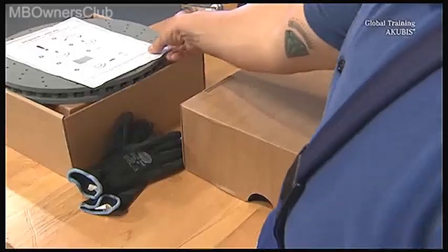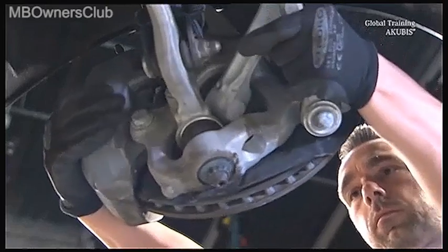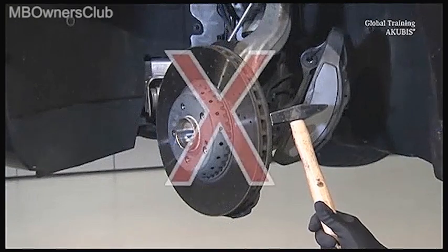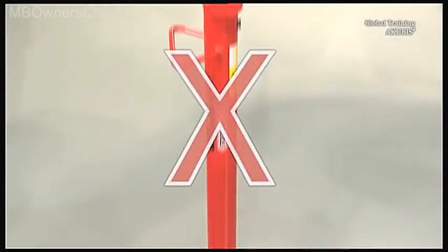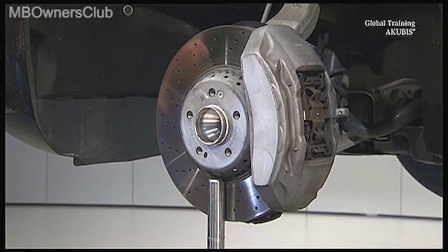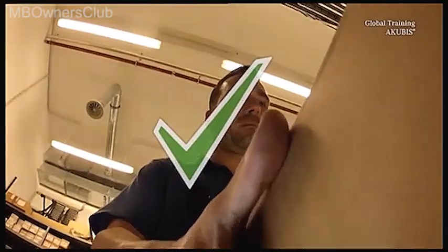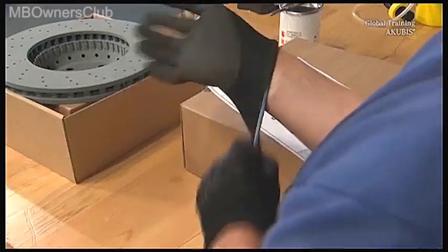When dealing with composite brake discs, you must observe the following. Avoid turning the steering knuckle against the steering resistance by pressing the brake disc. Also avoid hitting the brake disc or knocking it with metal objects. Handle the brake disc at the friction ring, not at the barrel. Store the brake disc in a dry place.